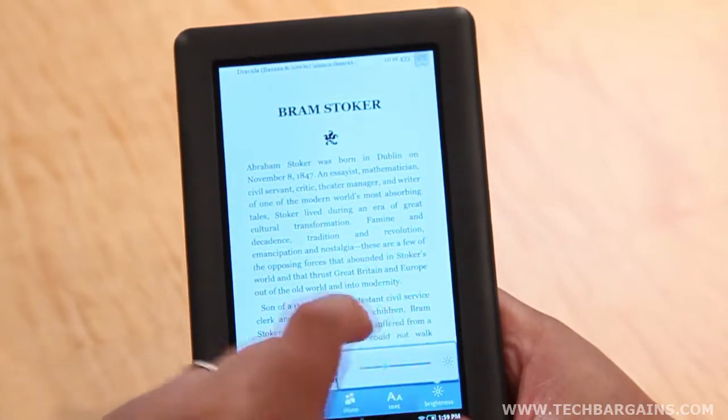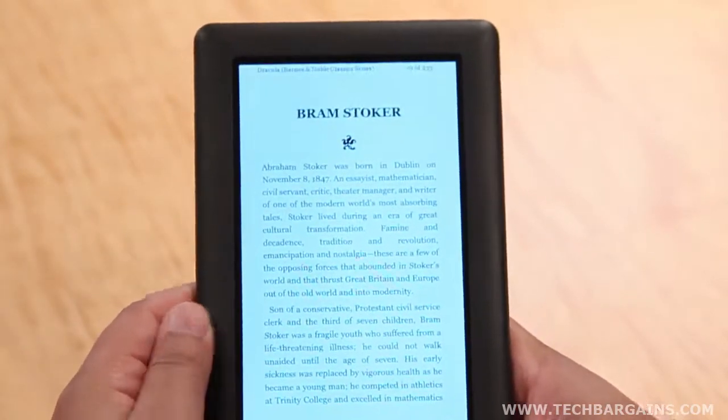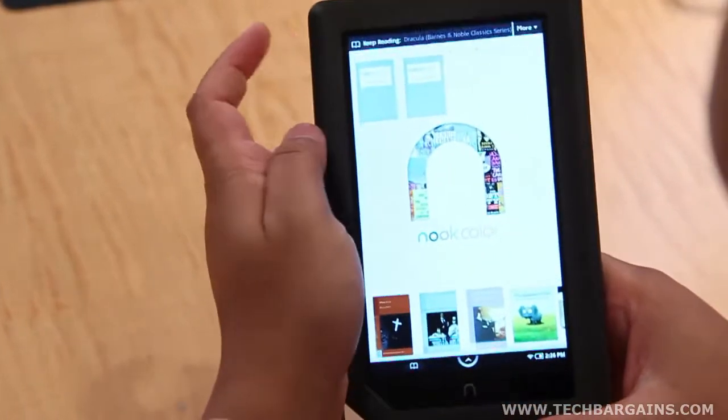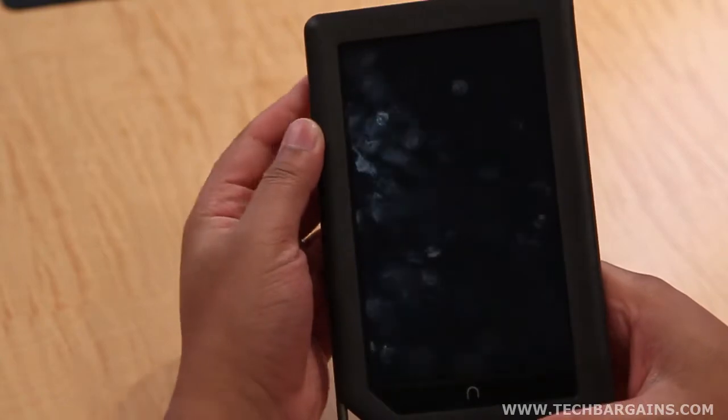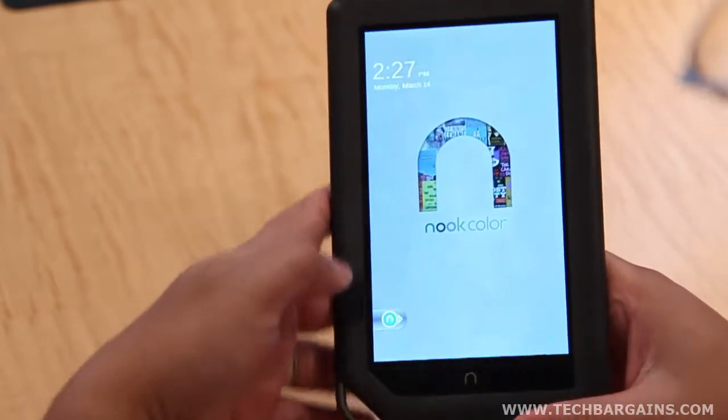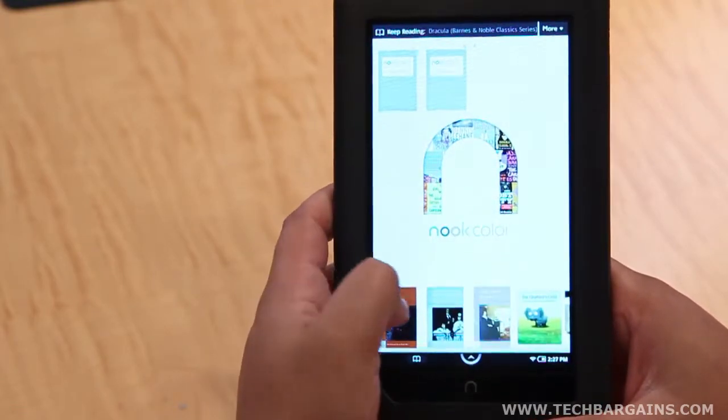We also love the fact that the Nook Color has good battery life for an e-reader. We found that it got about 8 to 10 hours of battery life, which Barnes & Noble claimed that it would. We noticed that it didn't use a lot of power when the screen was dimmed, nor was there a significant lag when we put the machine to sleep.